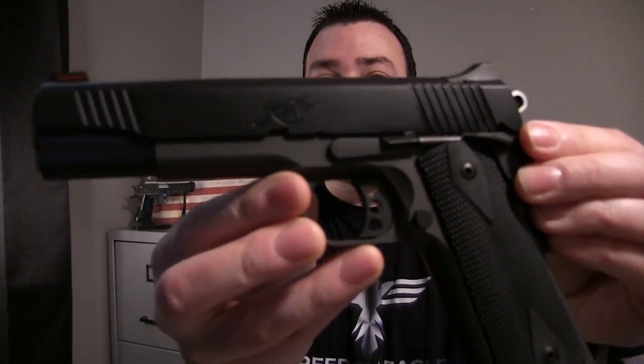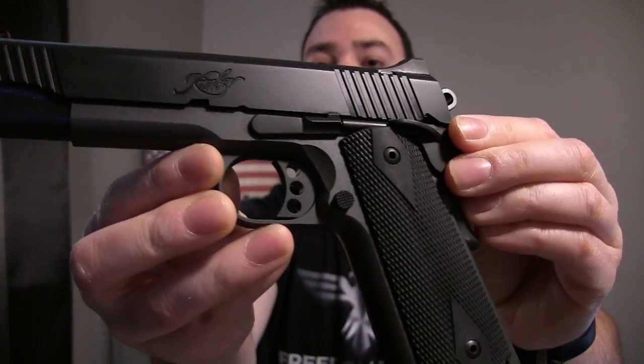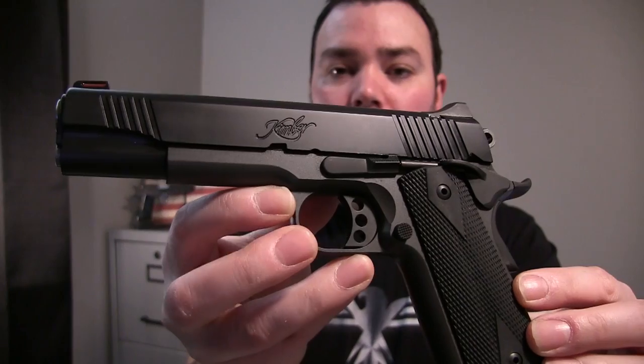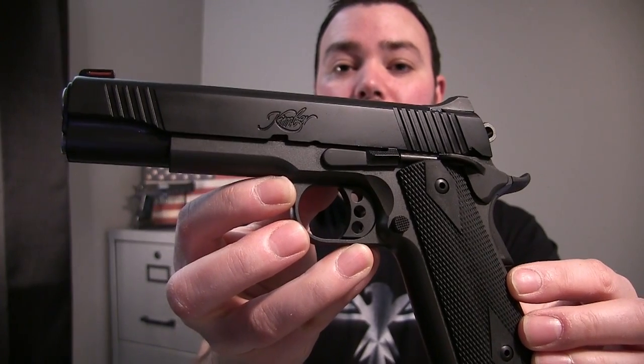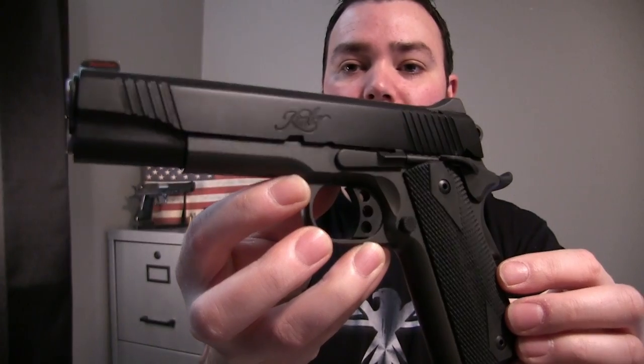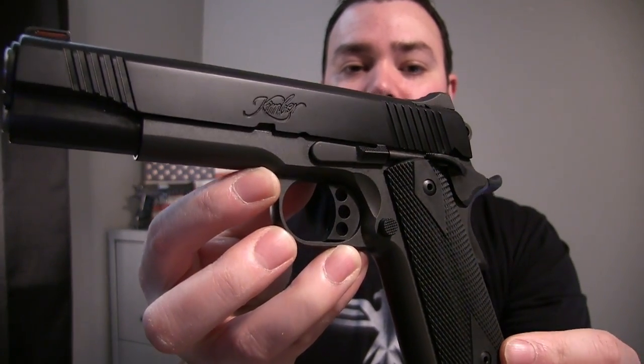Hey, what's going on guys, welcome back to another video. Today I'm excited to show you my brand new Kimber Shadow Ghost 1911 chambered in 45 ACP. One of the things I really liked about this, and part of the reason why I picked it out, was because of this awesome two-tone color — the black and the dark gray.